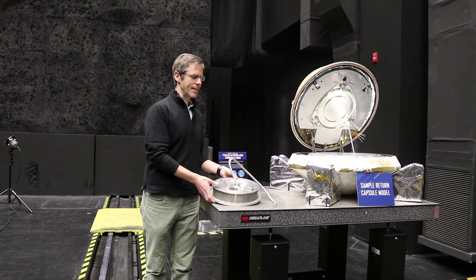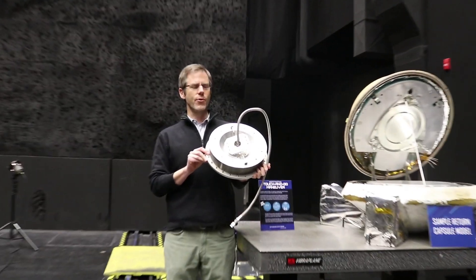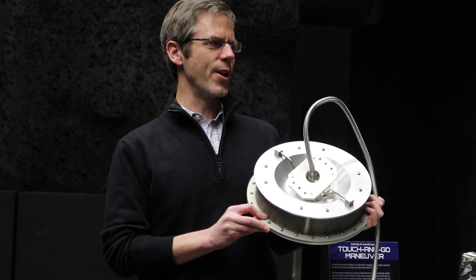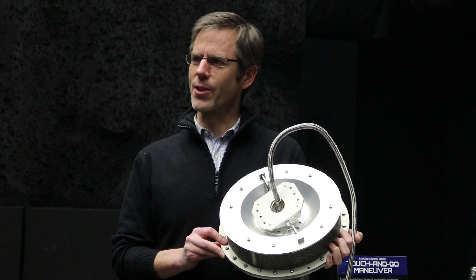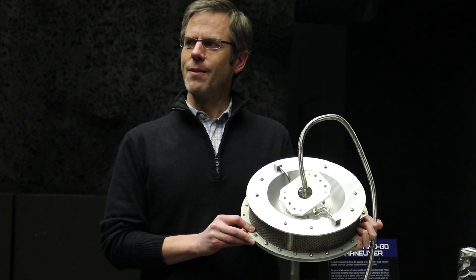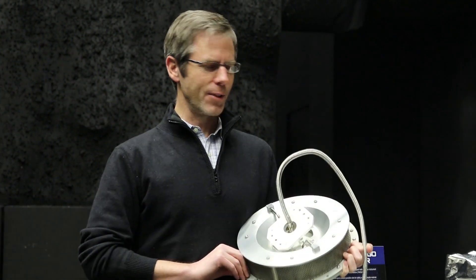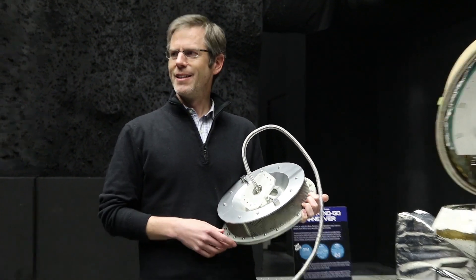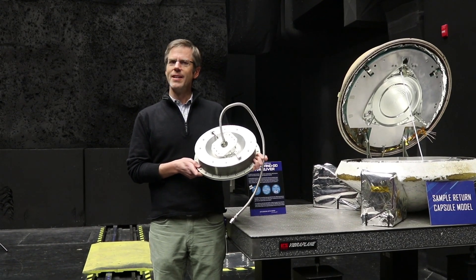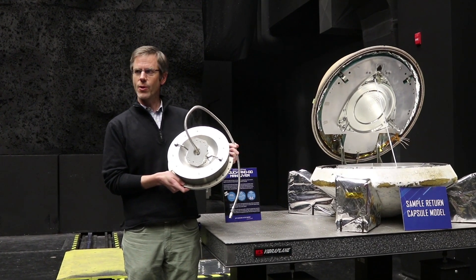The first thing to talk about is the TAGSAM head itself — this is kind of the business end of sampling for the mission. TAGSAM stands for the Touch and Go Sample Acquisition Mechanism. The genesis for this started in the driveway of one of our engineers about 12 years ago. We were thinking about how you might collect material in a microgravity environment on a comet or an asteroid — maybe you could use pressurized gas to mobilize the material and collect it. He used a little air hose, some pressurized air, and a cup, and did a proof of demonstration with gravel in his driveway. And here we are, over 12 years later, and we have TAGSAM.